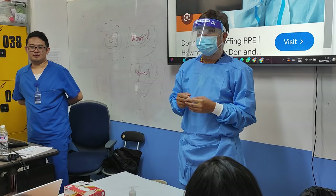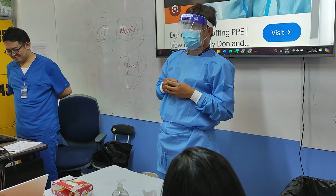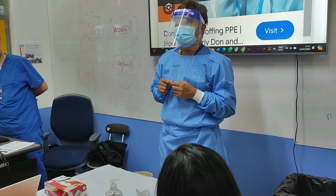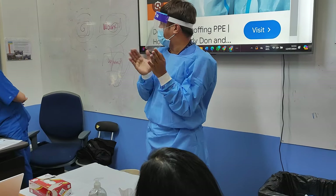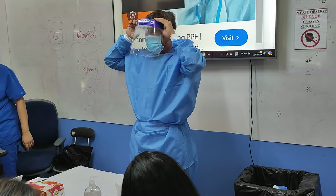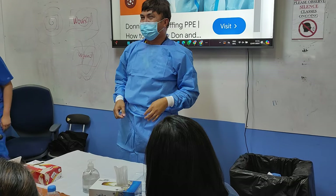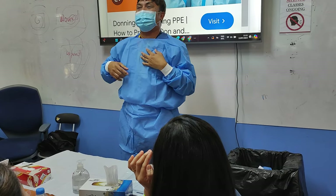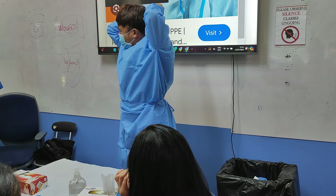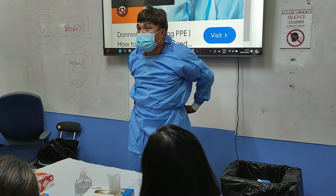Again, doffing our PPE. Now, friends — in doffing our PPE, what do we remove first? Correct. Thank you. So that is a summary of our PPE. So our PPE — okay, don't forget. You can avoid touching the skin during removal. So that's it.